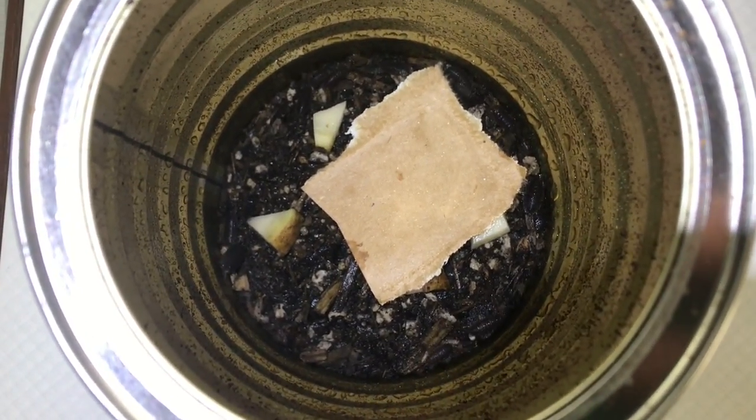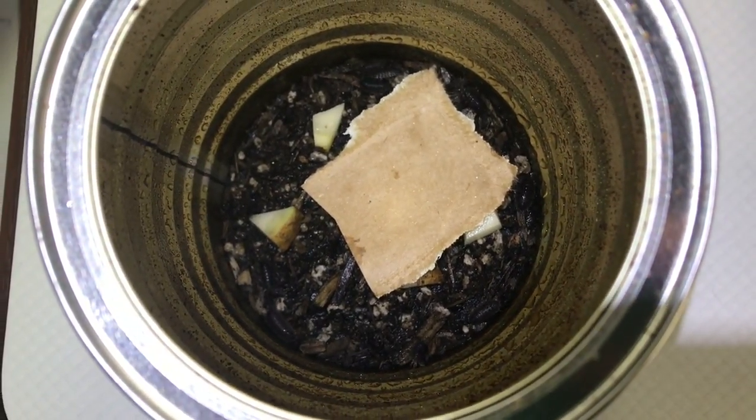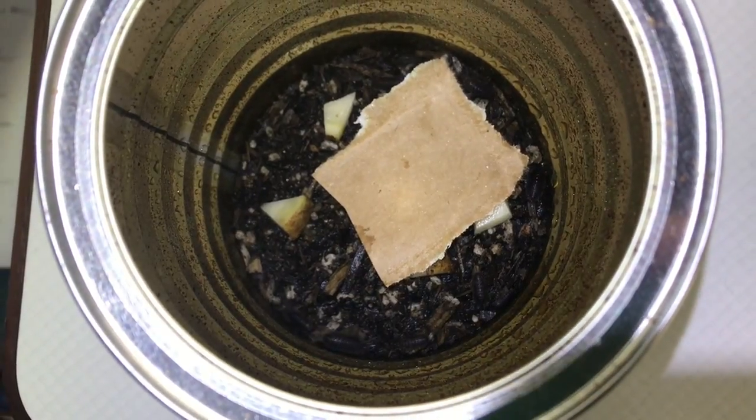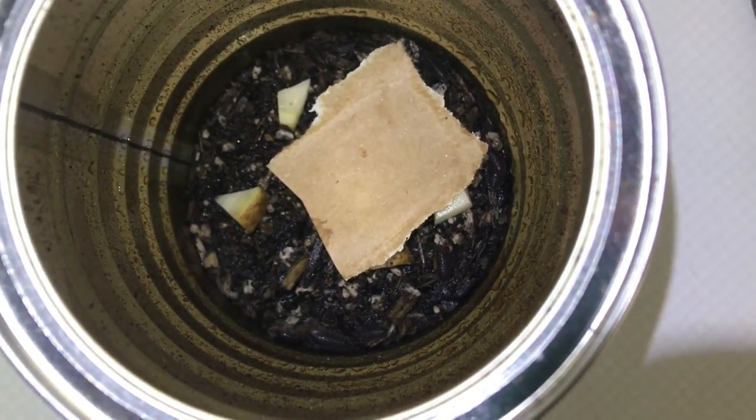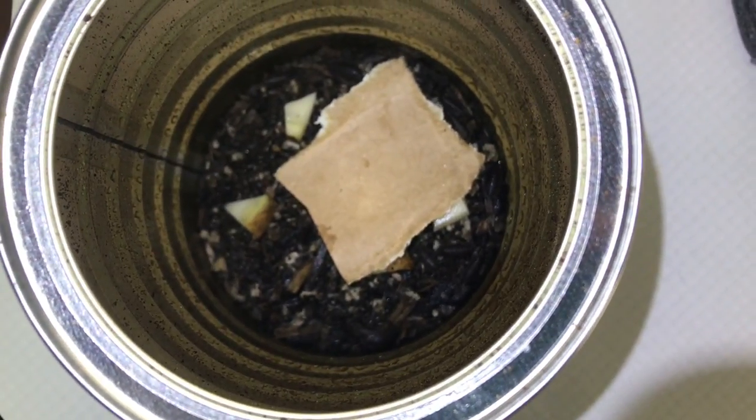In order to do bioactive terrariums, you have to have microfauna in your soil — or technically macrofauna, if you talk about it from a soils perspective. So that would be isopods and springtails.